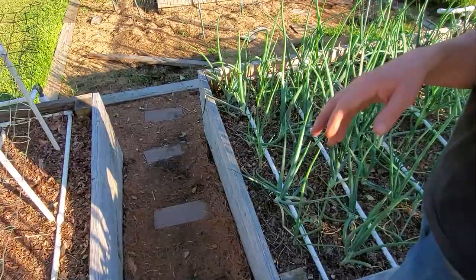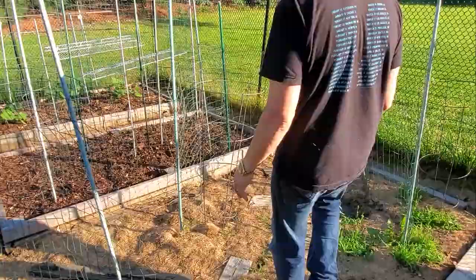And a whole other box of onions — purples, yellows, and whites. Those are the first 12 zones down here, and then we've got the last four zones.